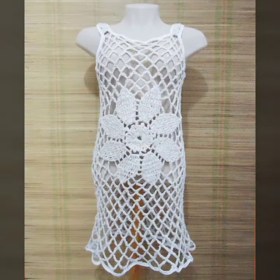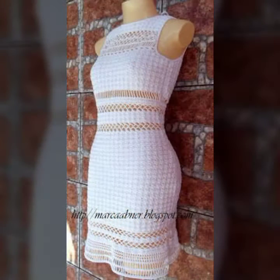Hello friends, welcome back to my YouTube channel My Fashion Offers. Dear friends, how are you all my viewers? I hope you will be happy wherever you are, and welcome to a new video.